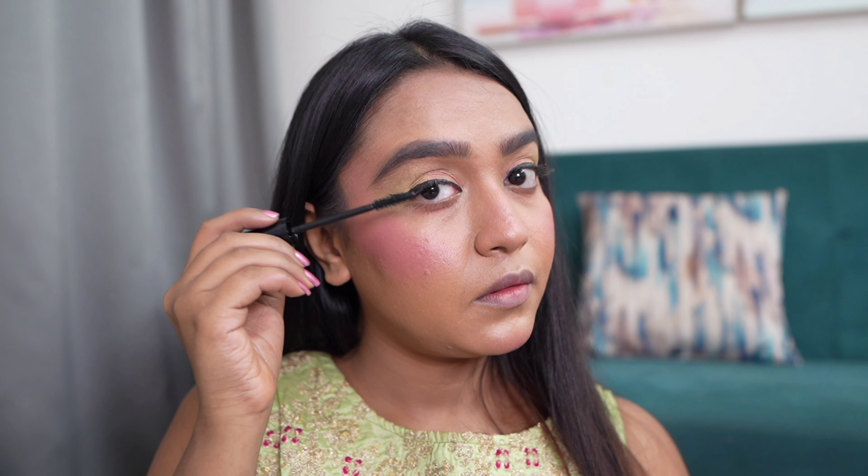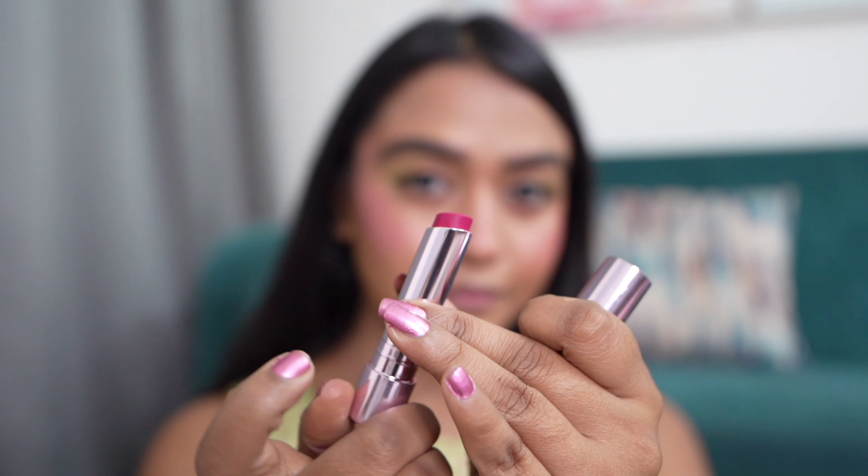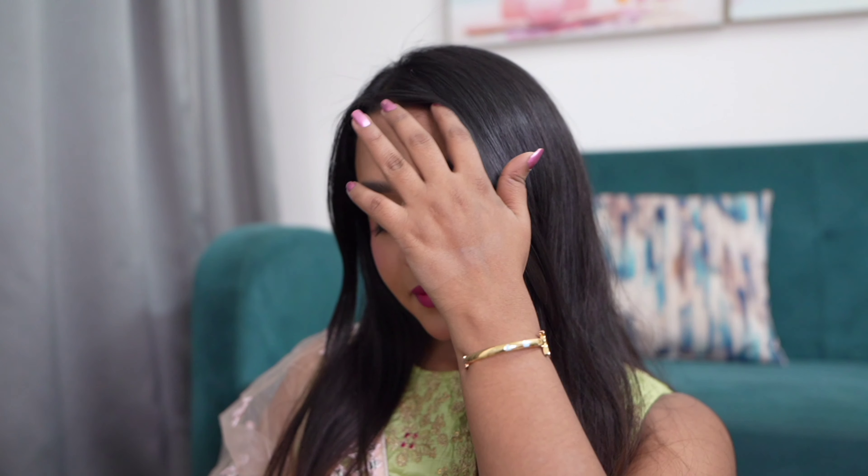For my lipstick today I'm using the Lotus Eco Stay long lasting lipstick in the shade Coral Blush. This is a really vibrant pink shade and the lipstick is really long lasting — this is going to stay for the entire night. And this is my final look.